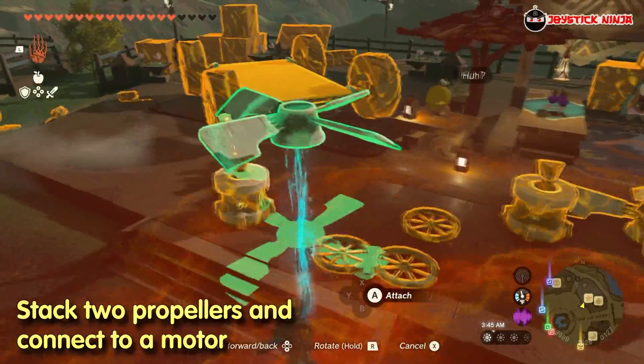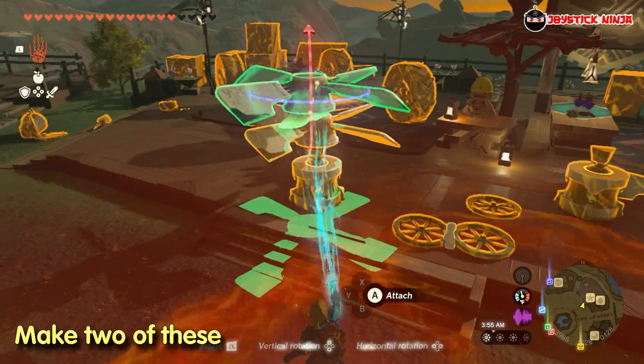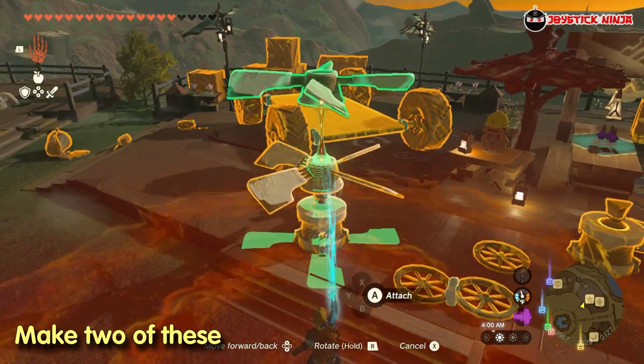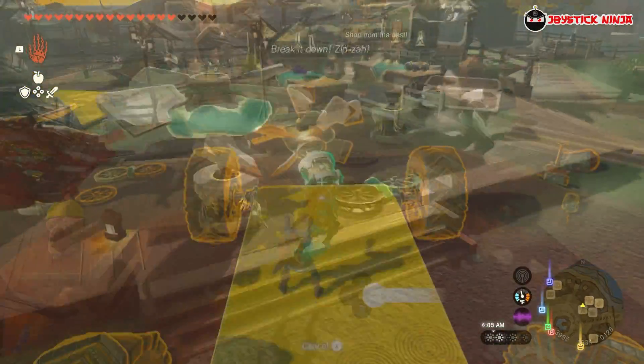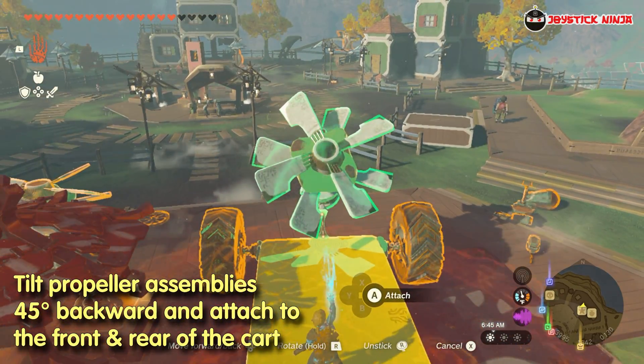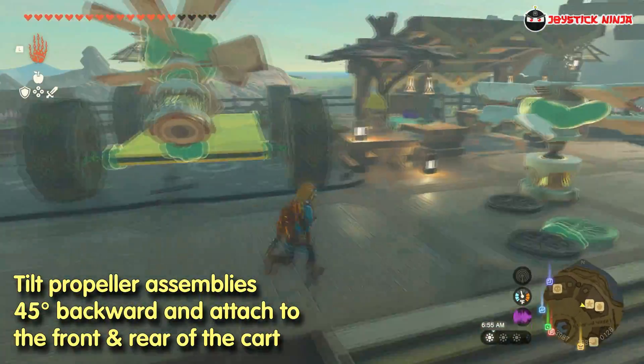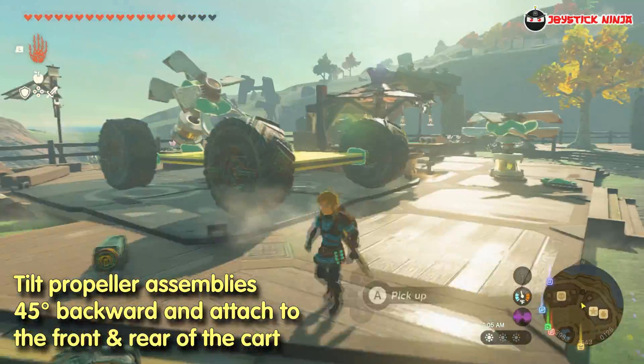Next, we build a propeller mechanism by stacking two propellers together and attaching them to a motor. We will need two of this mechanism. When done, grab one and tilt it 45 degrees backward and attach it to the front center of the cart. Grab the other one and attach it to the rear center.